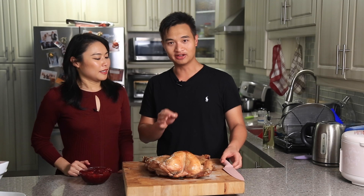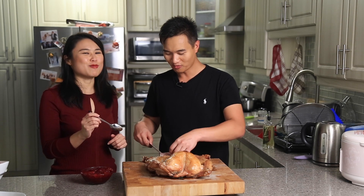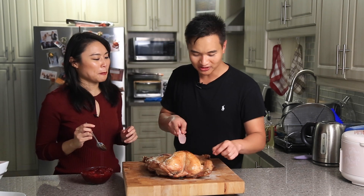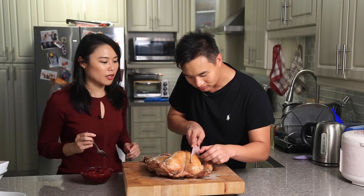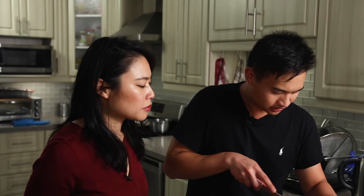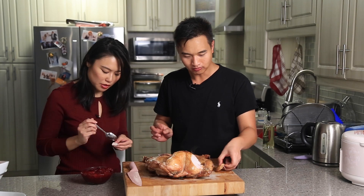Turkey's done — had it in the oven at 500°F for 30 minutes. I'm just going to cut a piece of the white meat here. Oh, that looks moist. Looks juicy, skin is crisp. This is for our family later, so we'll make it look like it's intact — you'll never notice.